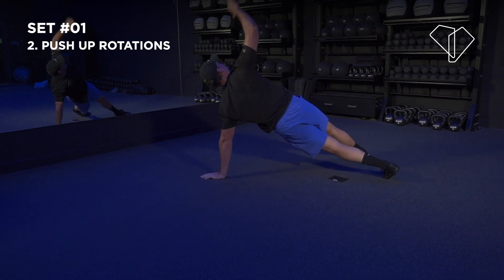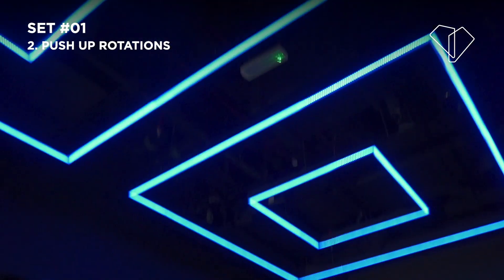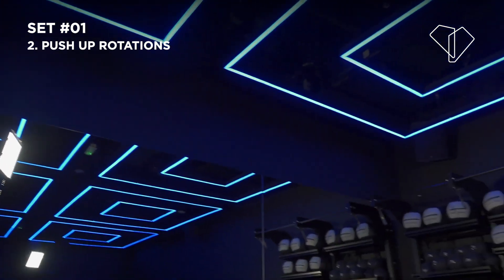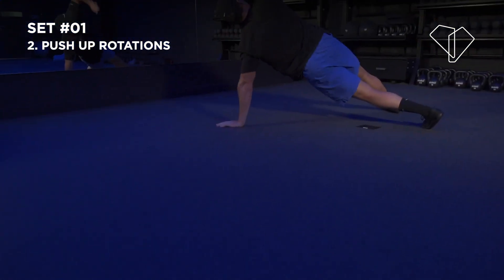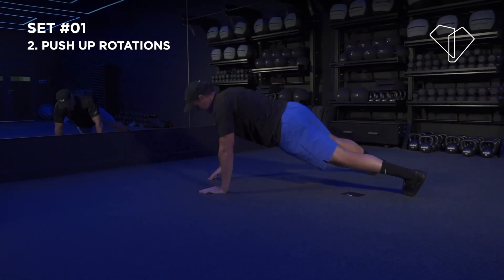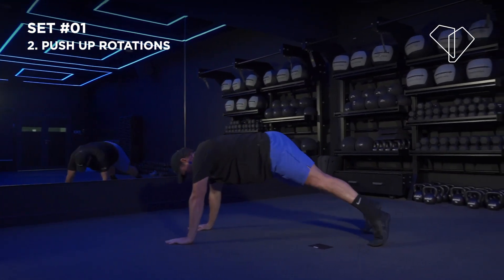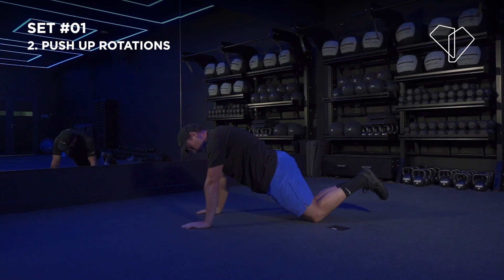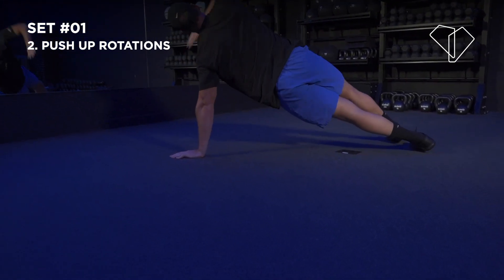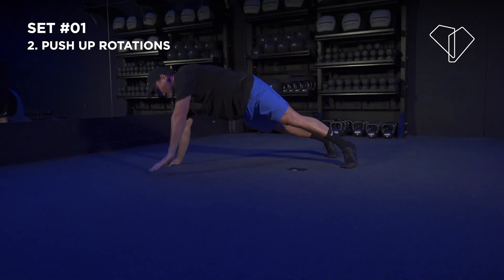Full push-up, big rotation — one side, same thing on the other side. Ladies, you can do this one on your knees if you can't give a full push-up. I want your upper body and lower body in one big line. Tuck your hips in, all the way down, back up onto your toes, nice big rotation on each side. You've got 20 seconds remaining.